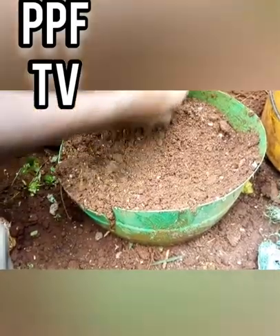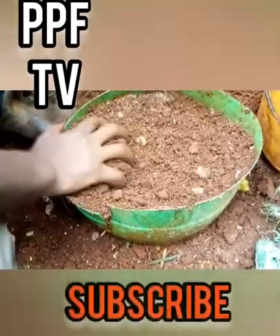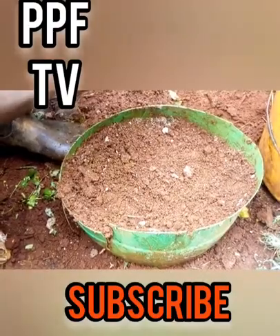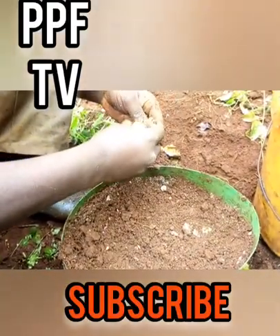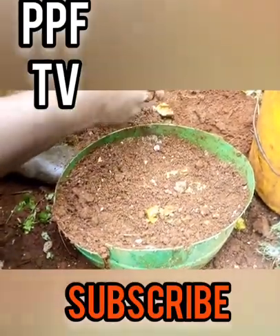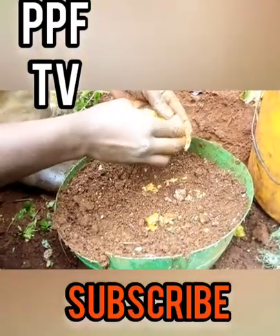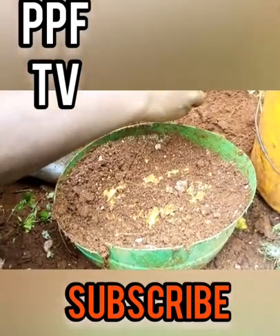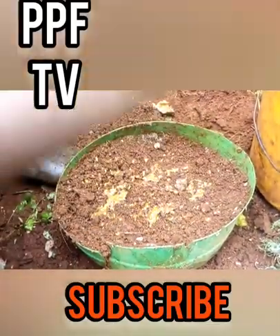Then using the seeds, you press them here — not in a trench, but just press them like that directly into the surface. So the seeds you just place them randomly across the container.